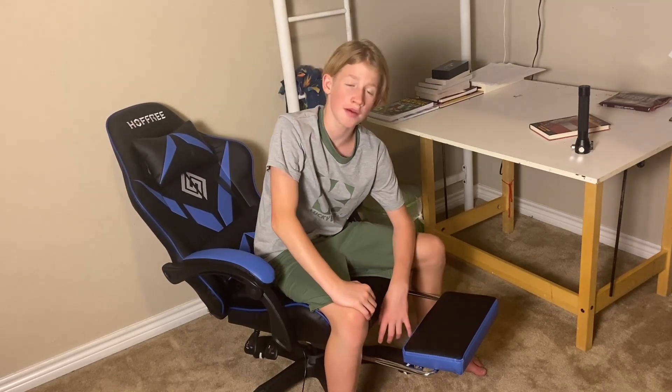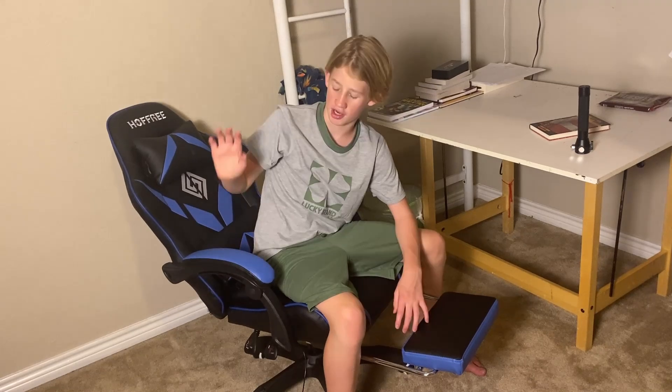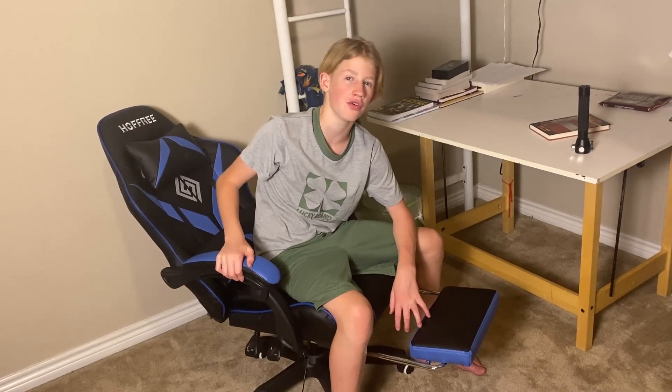I hope this review is helpful to you. You've been having a fantastic day today — have a great day.